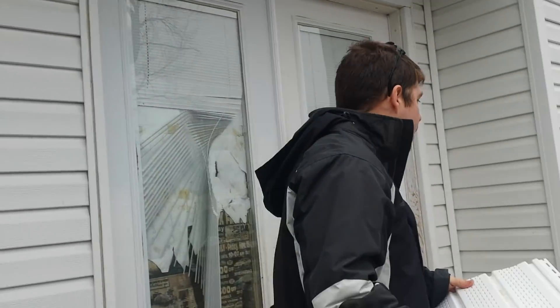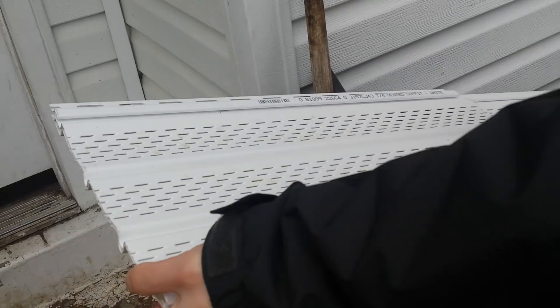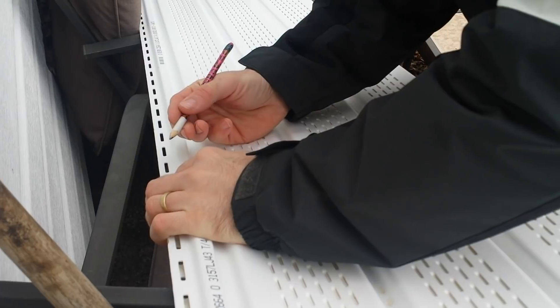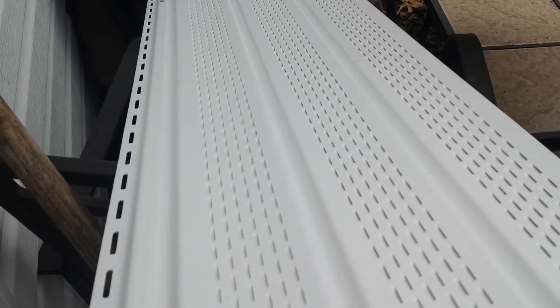I'm going to need two pieces of soffit - they're about 12-foot lengths. You need to cut them to your measurement. What I'm doing is drawing it out like this: after I got the first one measured, I'm drawing out the next one. Put a pencil, lay it on there, fold the end and you've got it. Just draw a line with pencil.